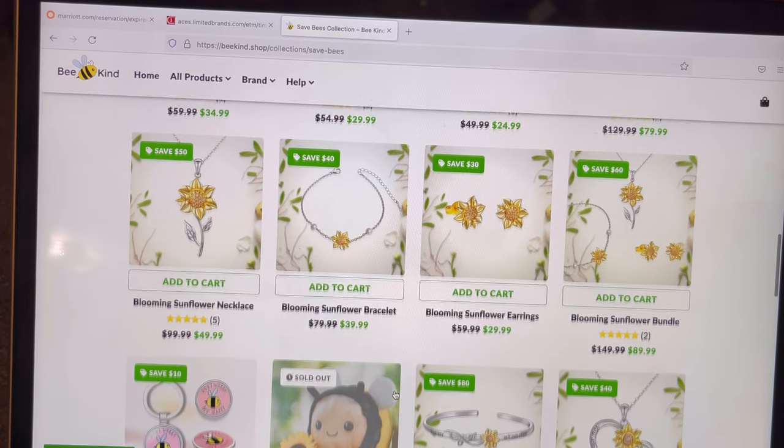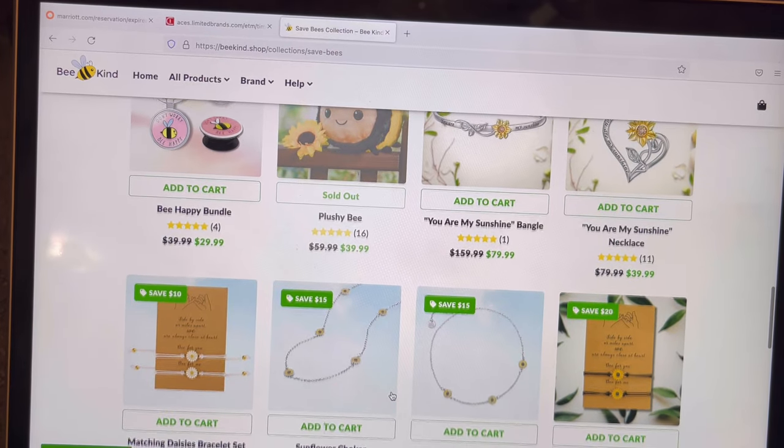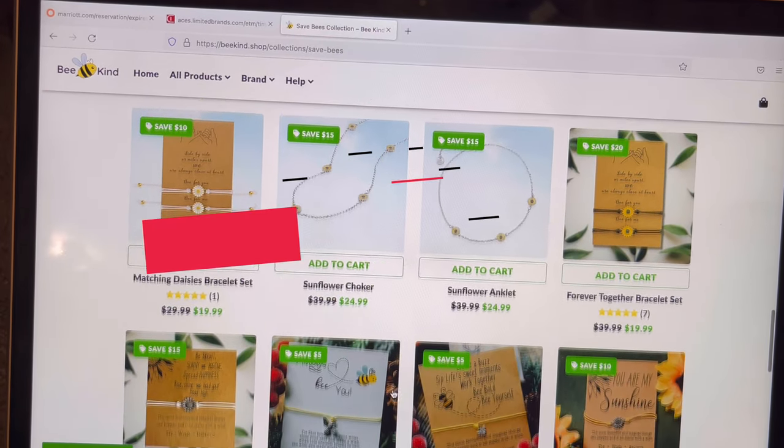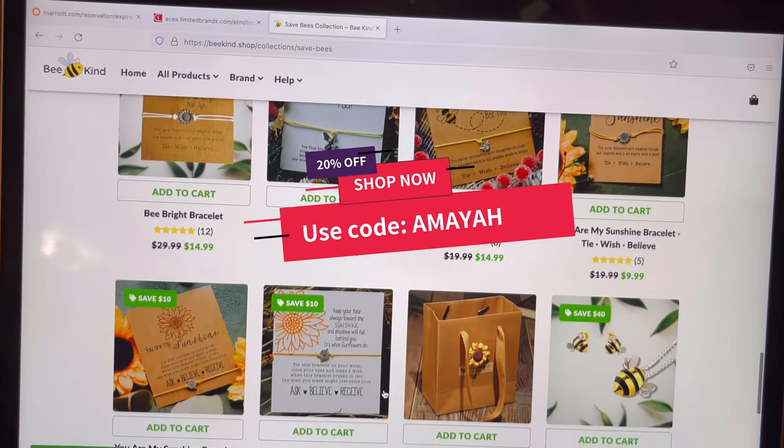I'm going to show you their jewelry now, and if you enjoy what you see today you can use code AMAYA for 20% off your order. Now let's get into the jewelry!